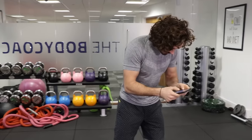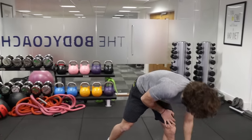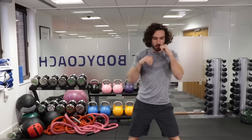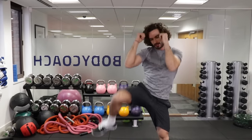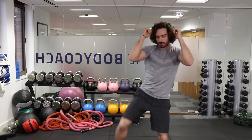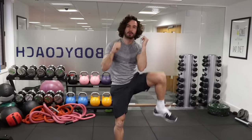So the first thing we're going to do is 10 punches — 1, 2, 3, 4, 5, 6, 7, 8, 9, 10 — and a crunch. It's kind of like a standing crunch where you're trying to bring your knee up to your elbow. So it's 10 straight punches, knee up, knee up.